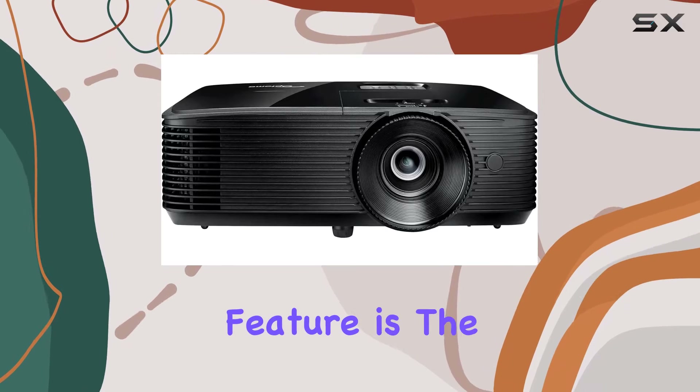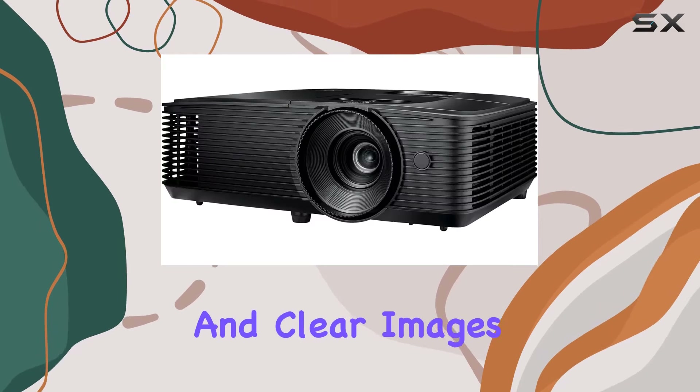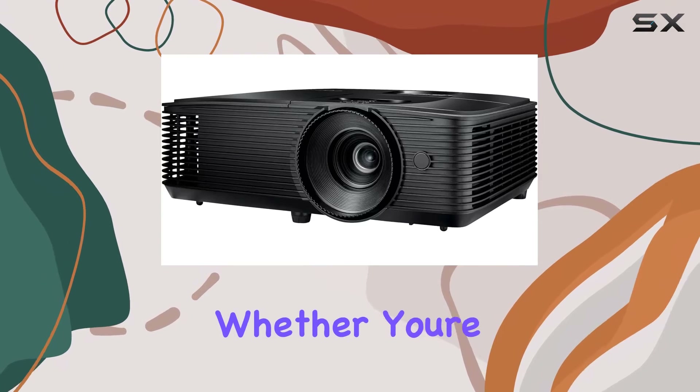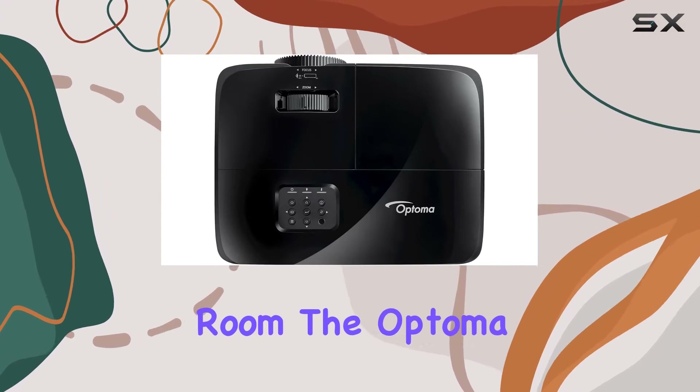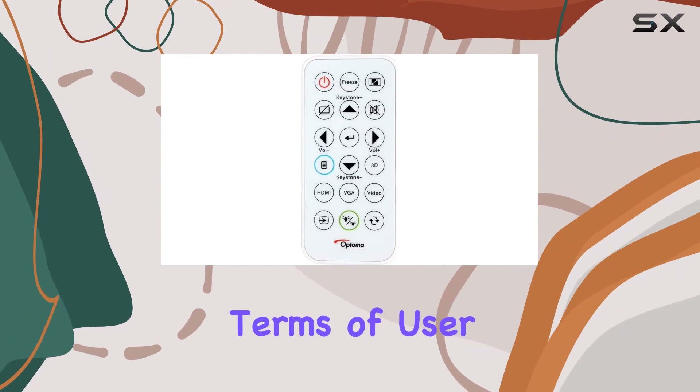One standout feature is the impressive 3600 watts of wattage, ensuring bright and clear images even in well-lit environments. Whether you're in a living room or a meeting room, the Optoma H190X aims to deliver a powerful performance.